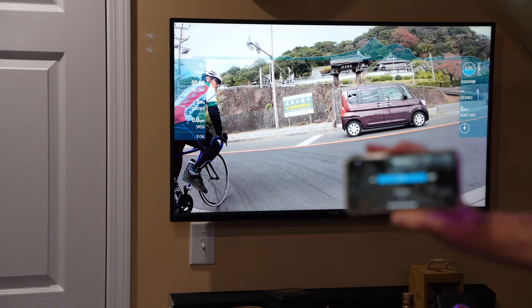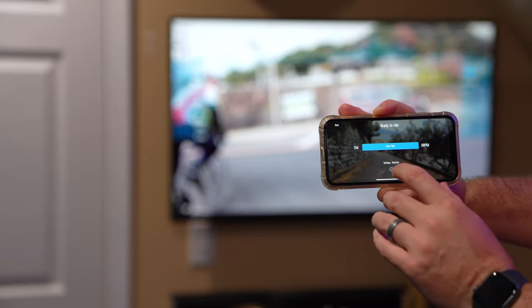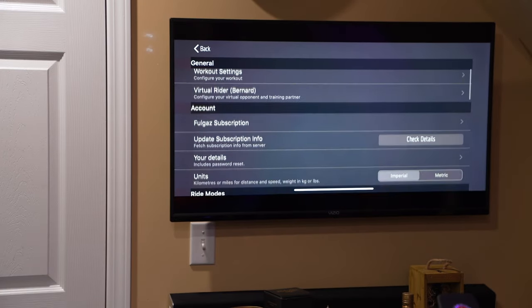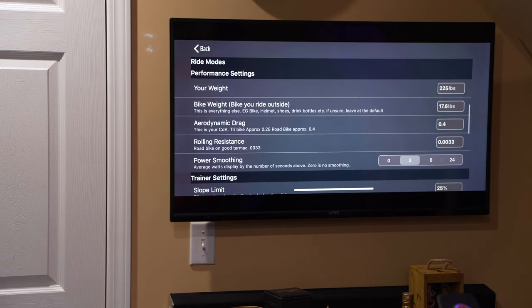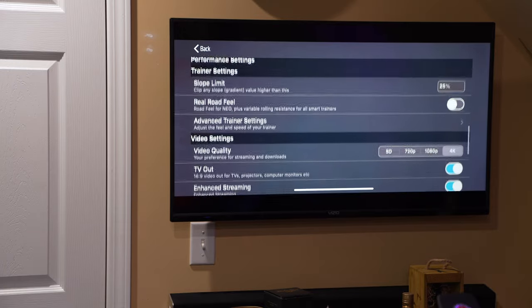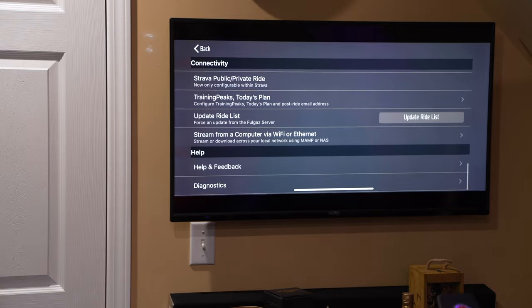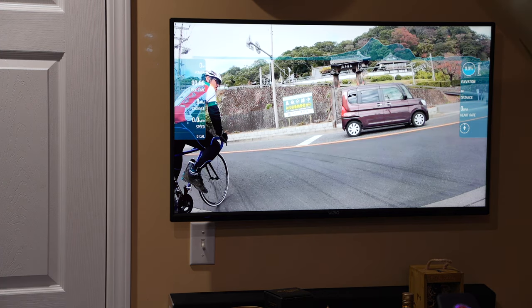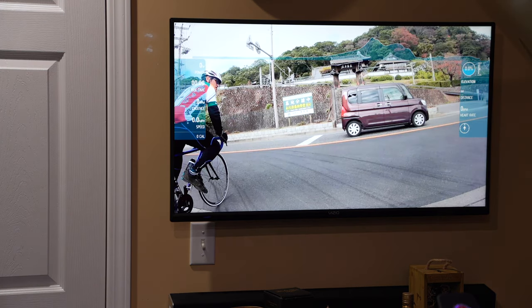It has detected my Schwinn IC4. What I'm not sure about is whether it detected my Apple Watch. You can see this on the big screen - I'm interested in the heart rate. I had set the bike earlier but it didn't give me an Apple Watch selection. So let's just hit 'Start Ride.'